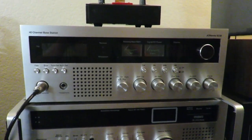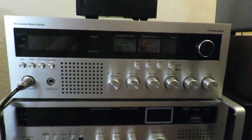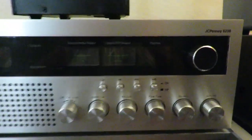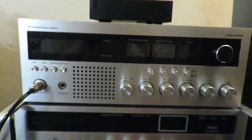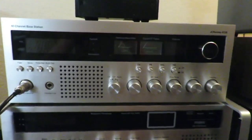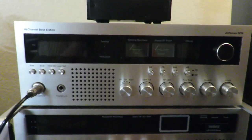Hey there everybody. I think we got this guy finished. This is the upgraded JCPenney 6238 AM-only base station. We've upgraded this guy with new modern guts out of a Cobra 148. It is now a sideband radio and AM, with a built-in frequency counter. I'm going to say this is comparable to a Cobra 2000.